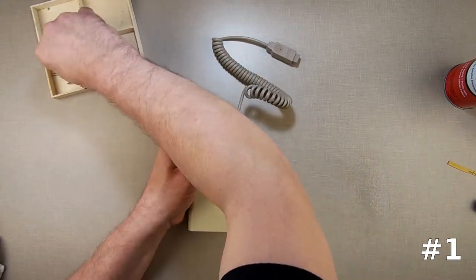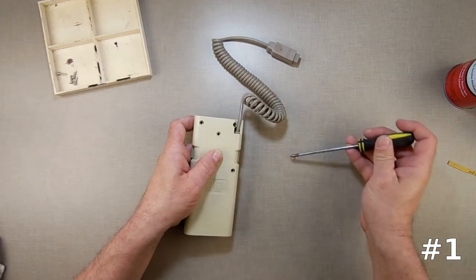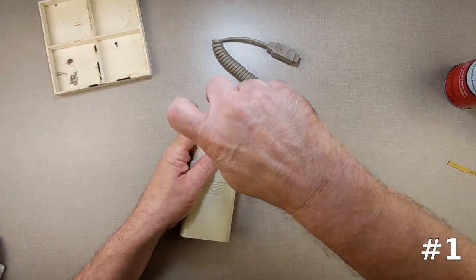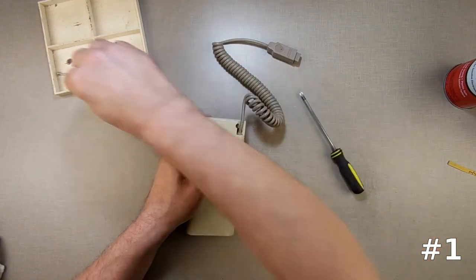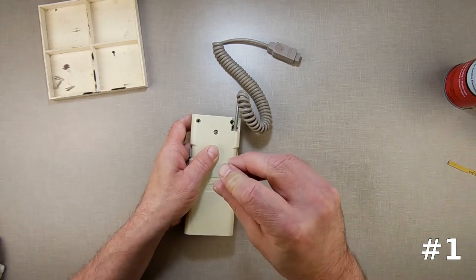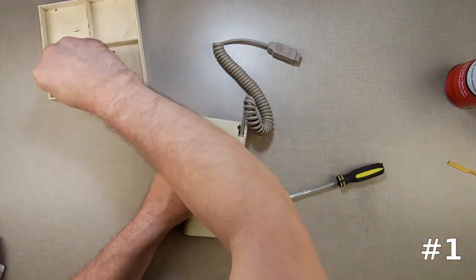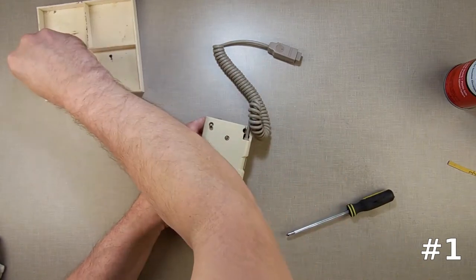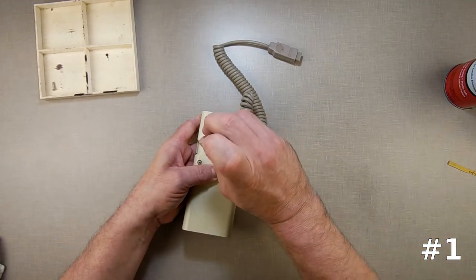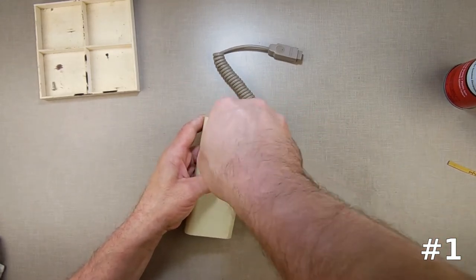Flip it over. Easiest screw to put in first is the center one — that's the one going into that plastic we pulled out. I've mentioned this little trick before: when you put your screw in there, first thing you do once you put your screwdriver in the hole, unscrew it until it clicks. Once it clicks, then go screw it in. That way you're lining the screw up with the original threads, and you're less likely to break the standoff by creating new threads.